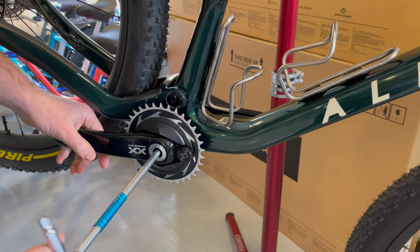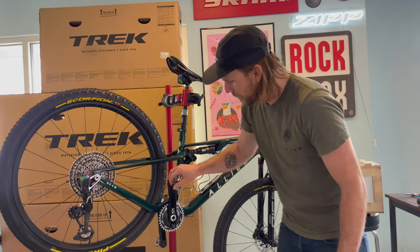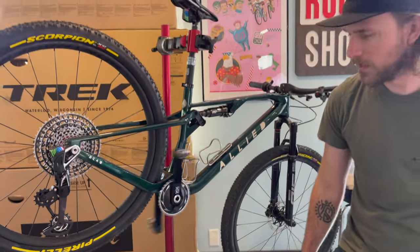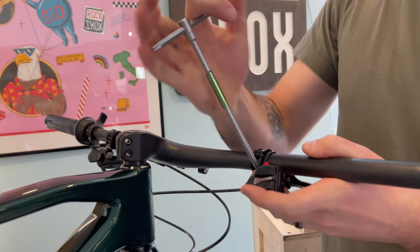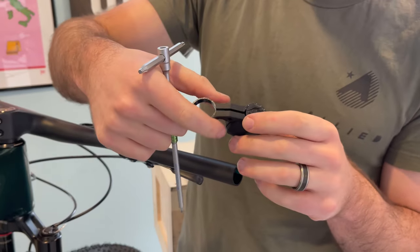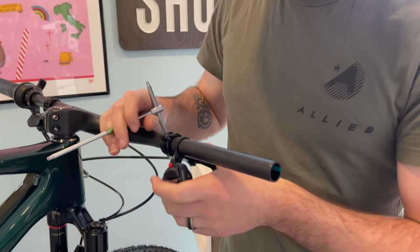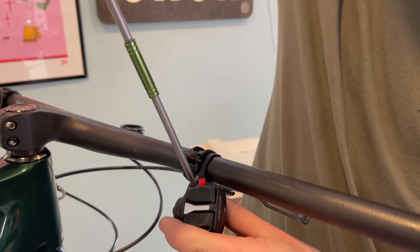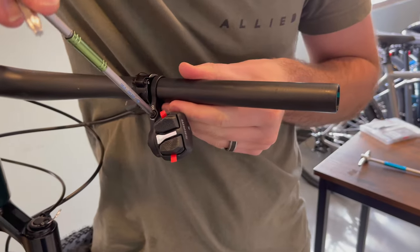One thing I think they just nailed is the aesthetic of this - it looks amazing. It's a T25 bolt and it just clamps both of these circles down. As you tighten it, you can move it wherever you want and then as you tighten it down it clamps both parts. I think the ergonomics on this are going to be good - I don't know for sure yet because I haven't tested it, but it looks great.